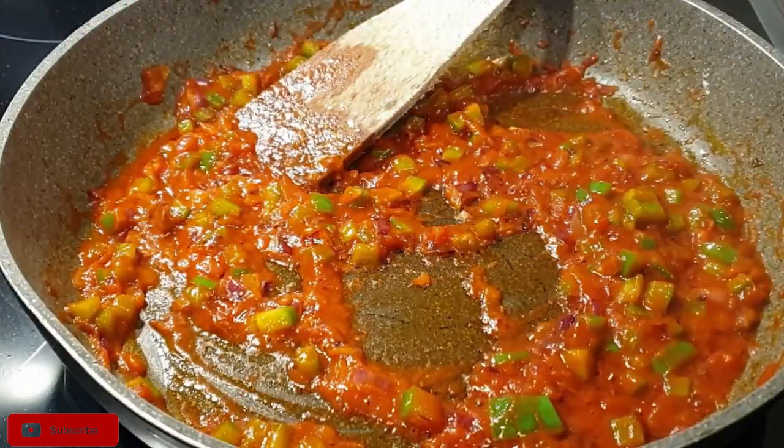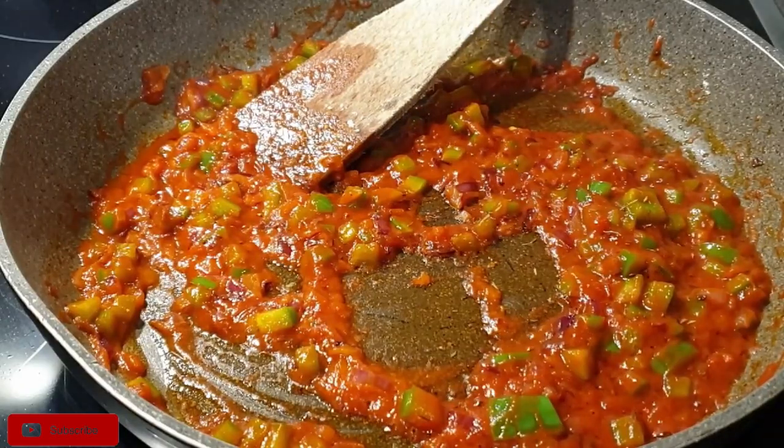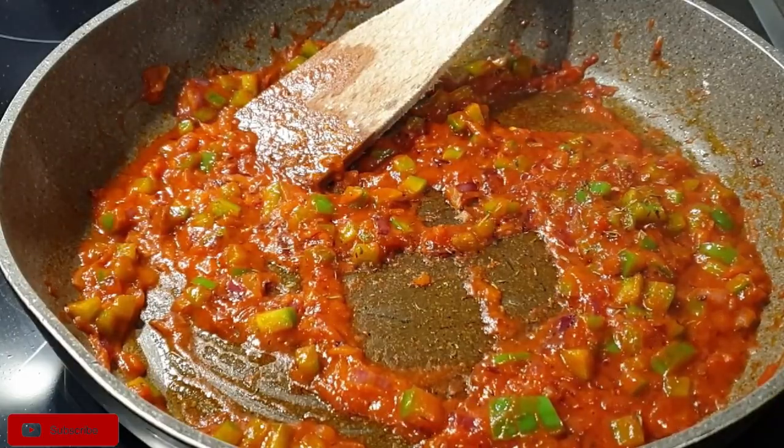I also decided to add a little bit of thyme. Thyme goes perfectly well with chicken or eggs, so if you have thyme, please try it with your eggs.